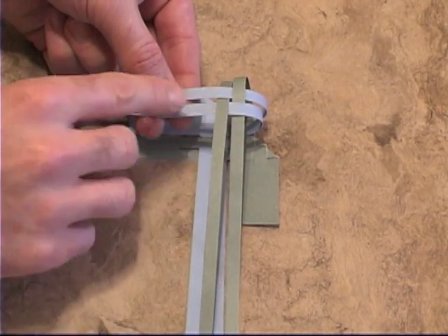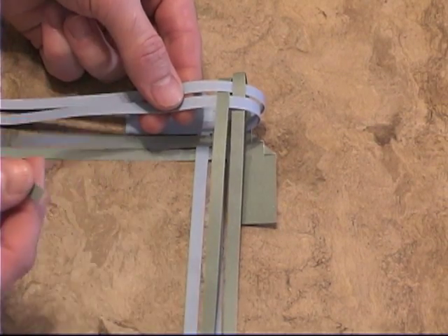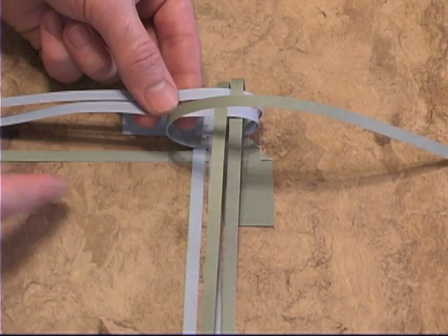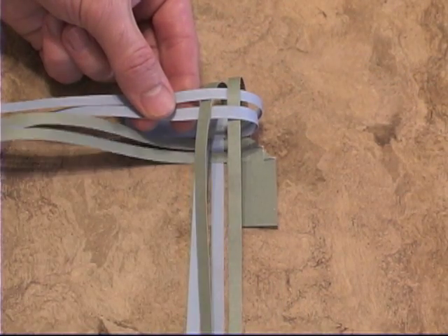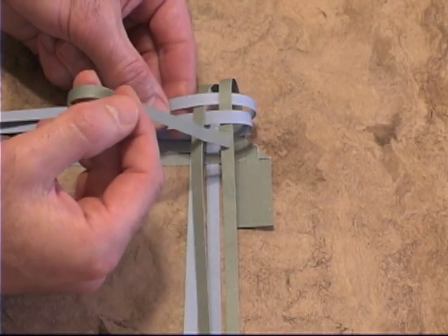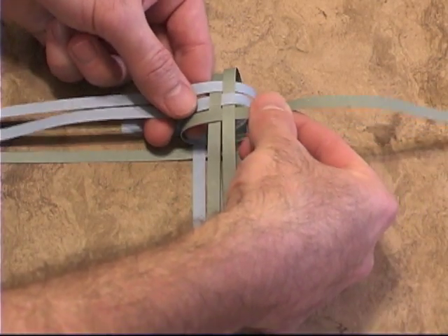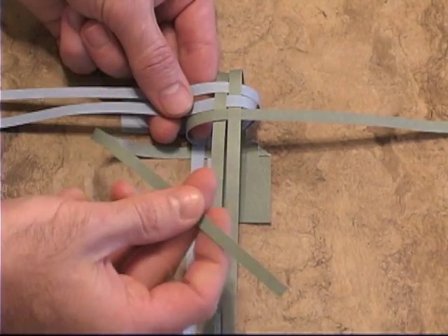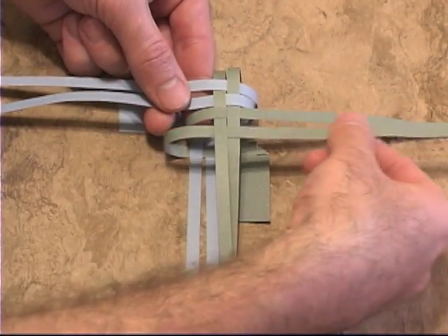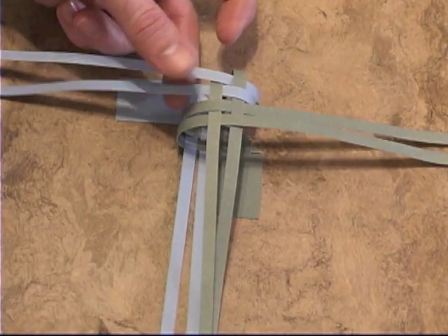Once you have the weave pattern started, it's a simple matter to follow that pattern. Take the strip closest to the one already done — the inside strip — so you can follow the weave pattern. This one's over, this one's under, so this one will go over, then under the next one. Then continue with the next strip: over, under, over, under. And now that we have the rib cage of the bird being formed, it'll start to hold together a little bit better.